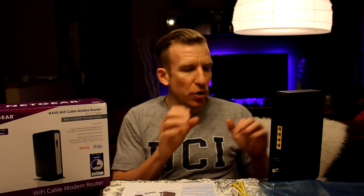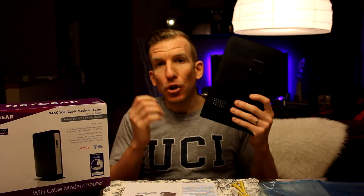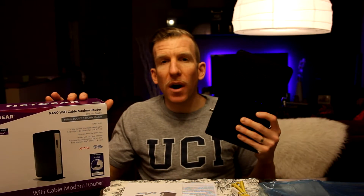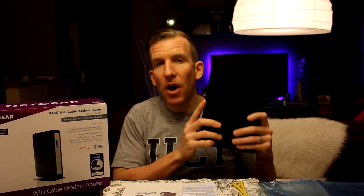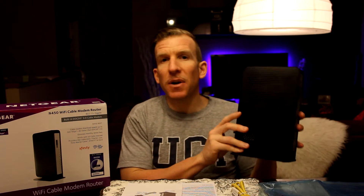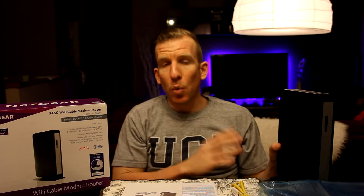The Time Warner Cable representative said that after you give them the proper information, they'll enter it in the system and the company will start sending you the proper speeds that your hardware can handle. You won't experience the speeds you paid for with this new hardware until you call them and their system recognizes your hardware. So you can't just plug it in, jump online, and expect great speeds — you have to let them know what new hardware you've purchased first.